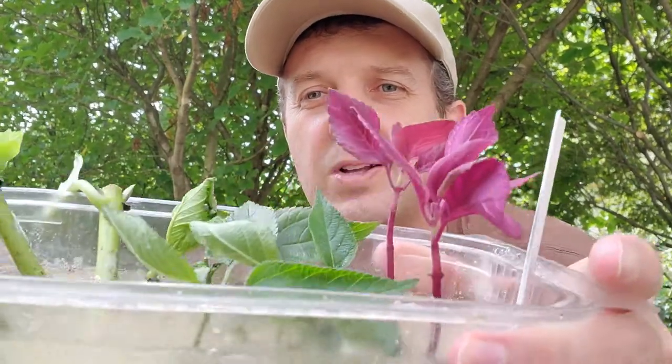You'll see some other cuttings — those are some hydrangeas and things that I just did all in the same container. I'll pop that video up here so you can go back and watch. We actually have some lantana in there as well, which has rooted, but the roots are not as big as I want them to be, so I'm going to leave them in a little bit longer.